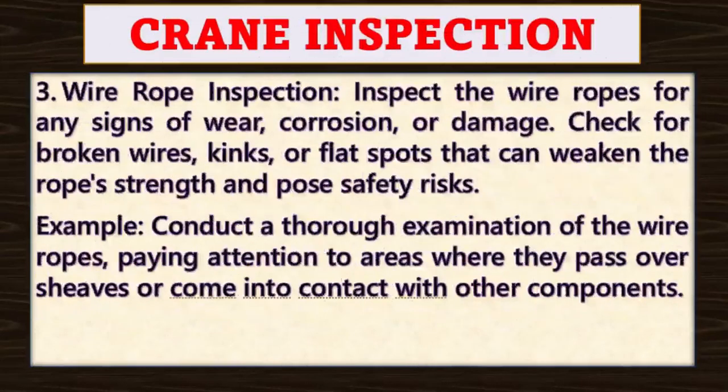Point number three: wire rope inspection. Inspect the wire ropes for any signs of wear, corrosion or damage. Check for broken wires, kinks or flare spots that can weaken the rope's strength and pose safety risks.